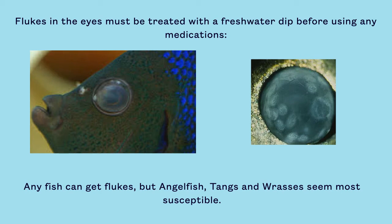Flukes in the eyes, as shown below, must be treated with a freshwater dip before using any medications. This is because most chemical treatments will cause flukes to spasm before dropping off, and flukes trembling inside of a fish's eye can cause permanent damage.